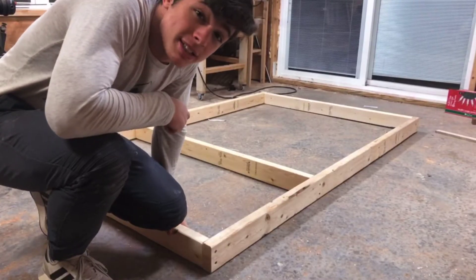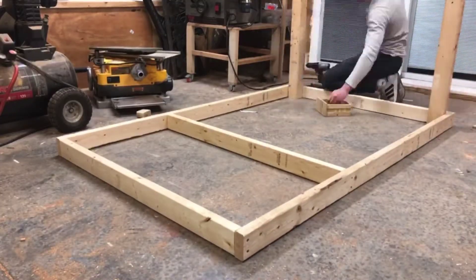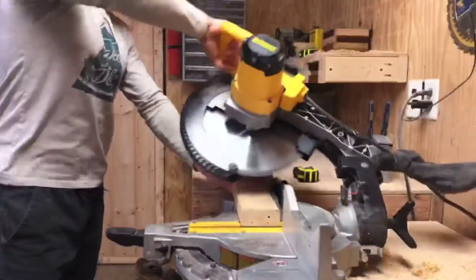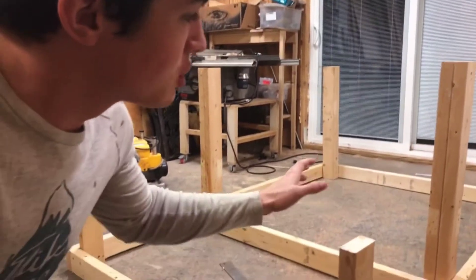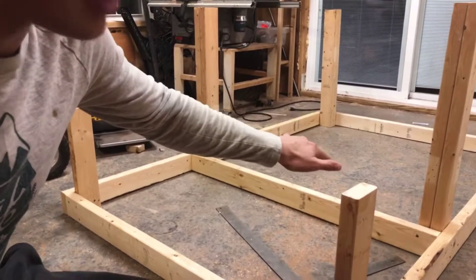All right, now it's time to start building. I'm recording on my own now, which is a bit less fun, but basically what I'm working on is trying to build a frame that's going to support this lower table portion.